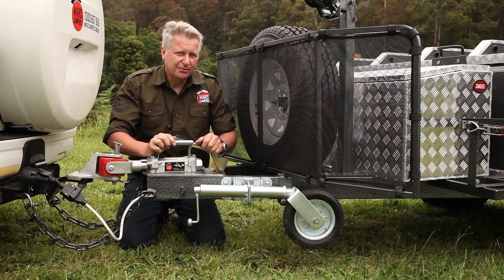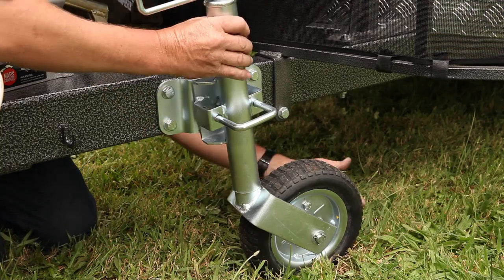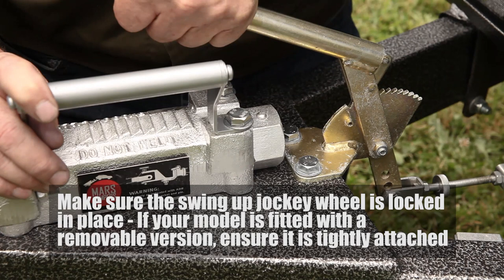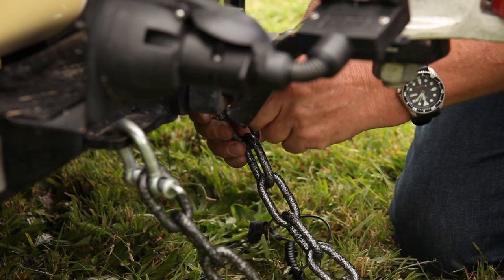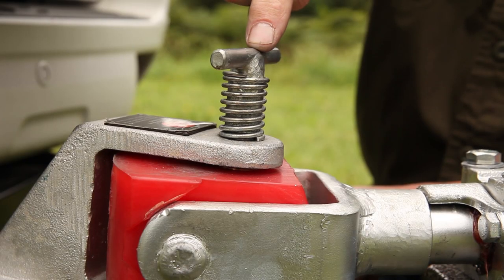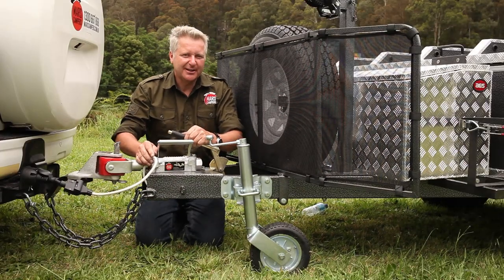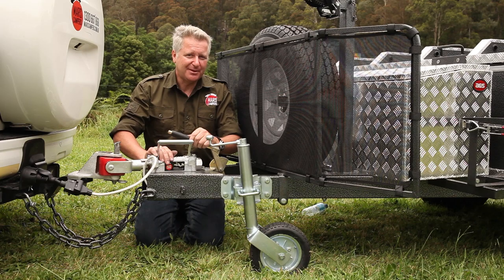Before disconnecting the trailer, we'll need to lower the jockey wheel. Once that's fixed in place, then the handbrake. We need to disconnect the trailer from the car, which means disconnecting our safety chains, disconnecting our electrical socket from the trailer, and don't forget to disconnect the plug like so. One tip here: once you've reconnected the trailer to the vehicle, make sure that you put the jockey wheel back up or you're going to have a pretty bumpy ride home.